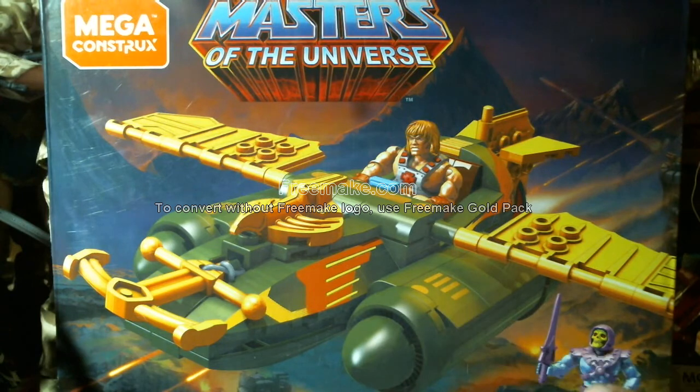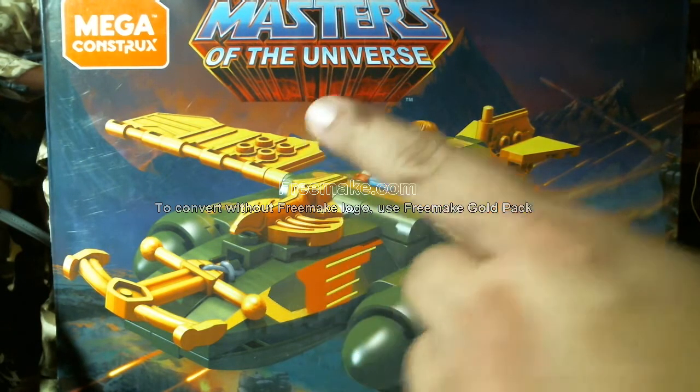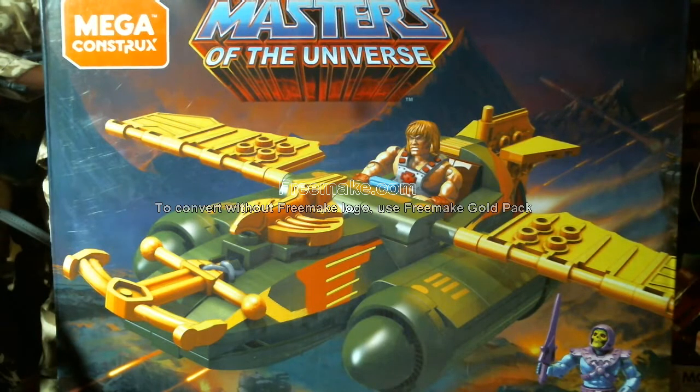In the Wind Raider, and Skeletor down there. This is from the Mattel Mega Constructs line. Now I was going to pass up on this line, but since this thing retails for $19.90 — I think $19.97 or $19.99 — they had it on clearance today for fifteen dollars. Also the Mega Constructs figure pack, I'll show you that in a minute.